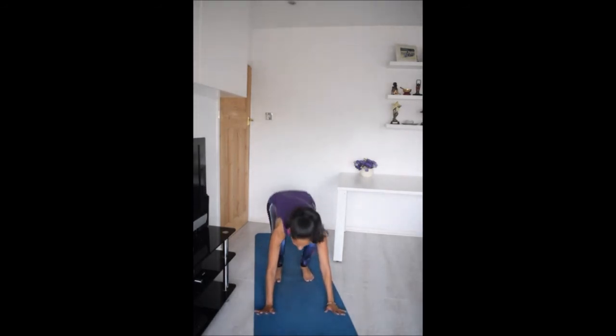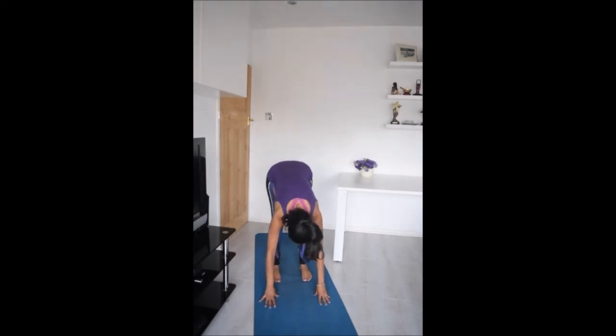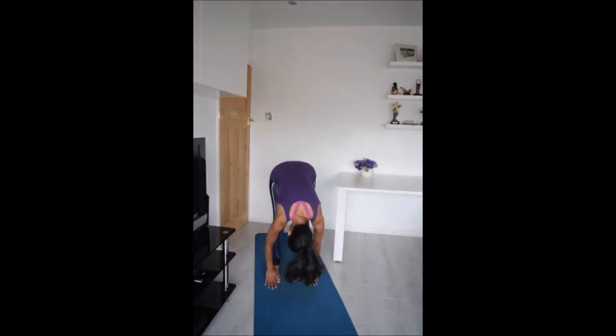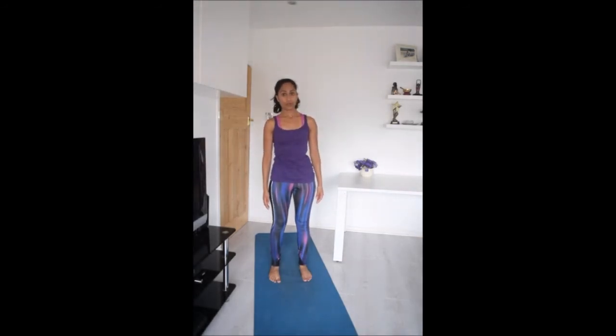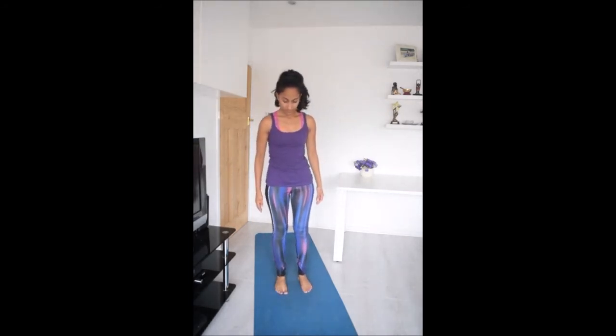Allow your feet to be about hip width apart and come through to a standing forward bend, lowering the heels down. Gently uncurl the spine as you come all the way up to your standing position. Take a moment to roll the shoulders back, and from here we're going to come into a standing balance — tree pose.